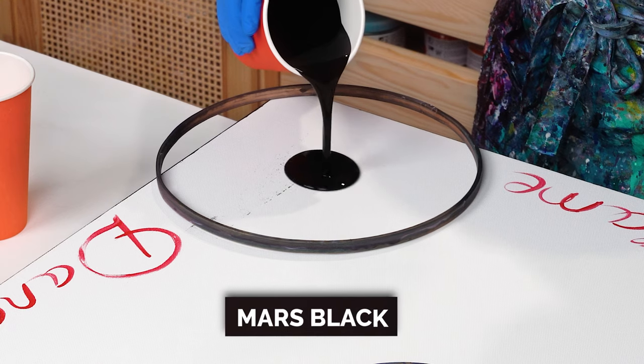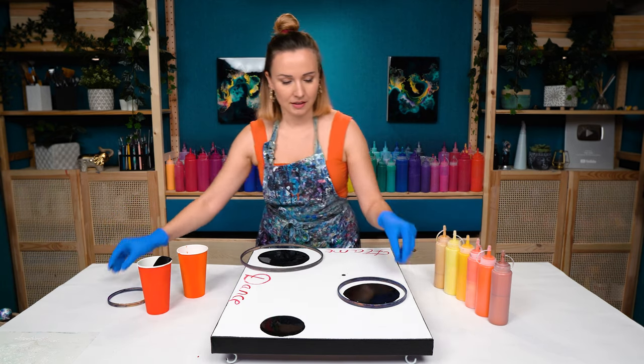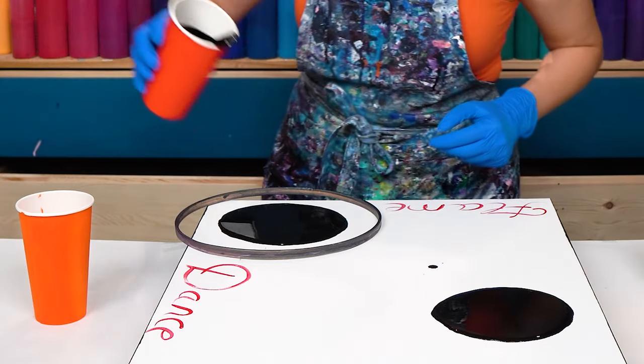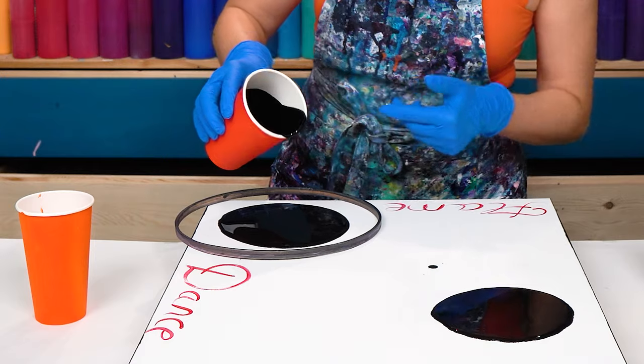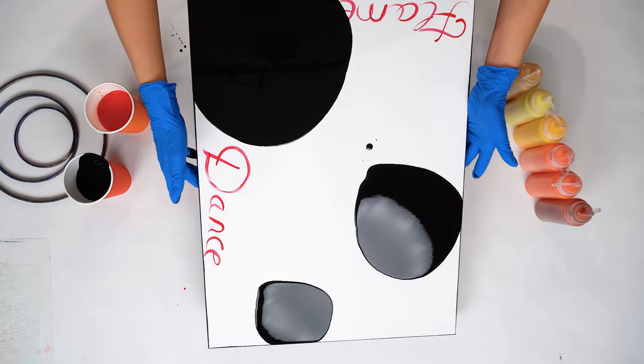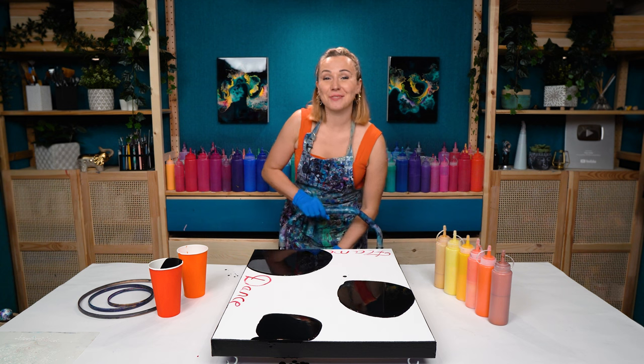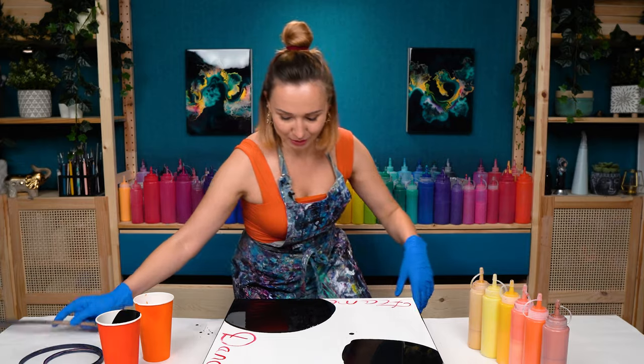First of all I want to pour some black inside of the rings, and those sections will stay just pure black. I can remove the rings and I'm gonna tilt out this paint a little bit — maybe I need a little more on my bottom part. I'm gonna tilt this out to help my colors level, and then we'll put the rings back. If it goes a little bit outside of the ring it's fine as long as everything's covered inside. So if the previous orientation was approximate, right now we're gonna position our rings exactly where we want our mandalas or any other element to be.